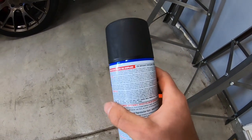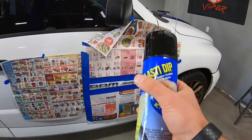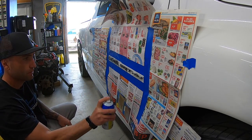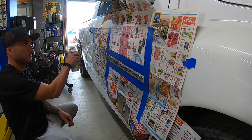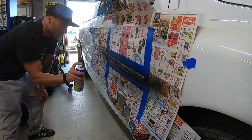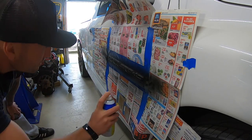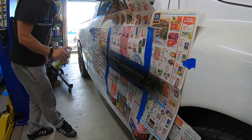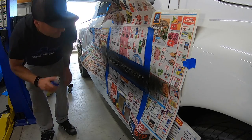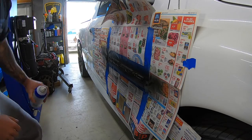Now we'll take the warm can out of the water, shake it for about one minute, and then we're ready to spray. We're going to do light, even coats. We'll start it on the paper just to get any junk out — see that nice mist. It's misting on real nice. Just get a nice light first coat on it. We're going to be doing three to four coats total, so that's a good start for the first one.